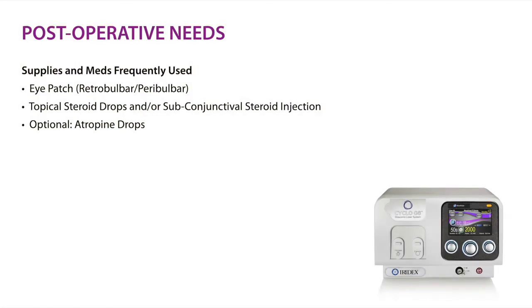Postoperatively, a steroid drop is typically given after the patient removes the patch. If the patient had a block, they can start drops when they get home. Occasionally a depot subconjunctival steroid injection, such as dexamethasone 0.4 cc, is used, or a combination of depot and drops. Pain medication and cycloplegia are generally not required following the procedure.